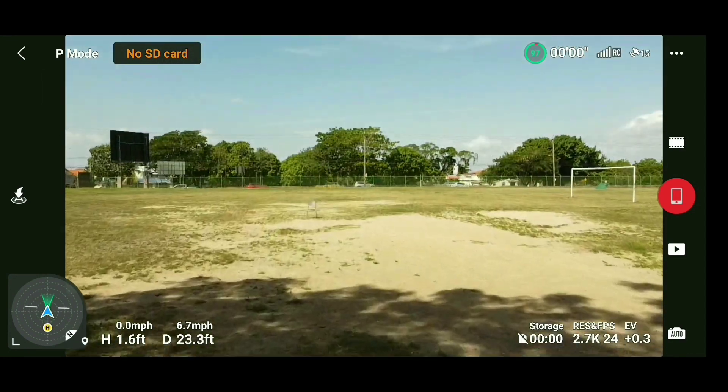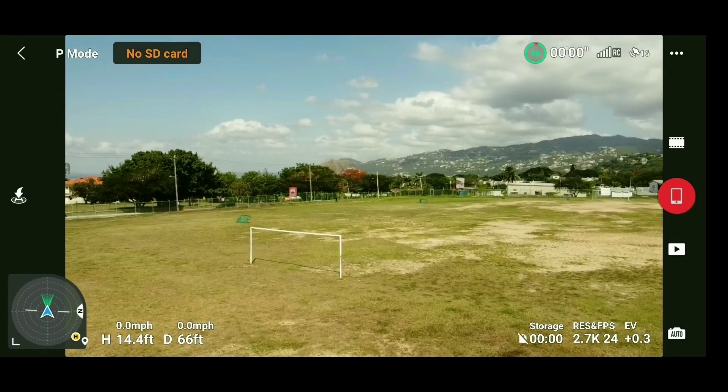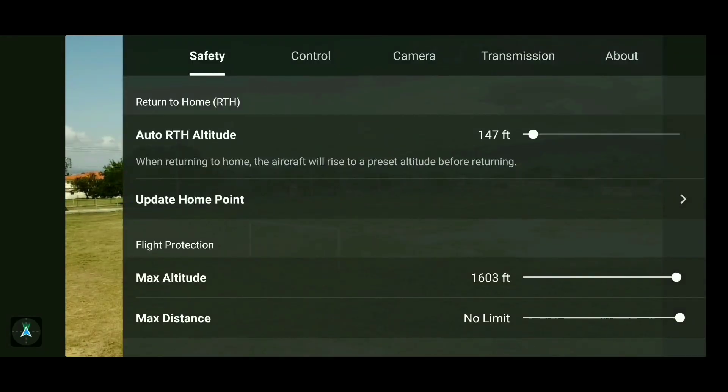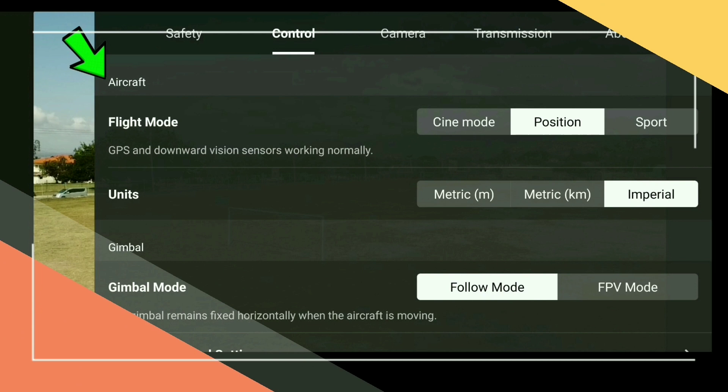We are just heading out into the middle of the field to give you guys a nice view. We're going straight into the menu now, hitting the three little dots in the upper right corner, and we'll be brought to the menu.